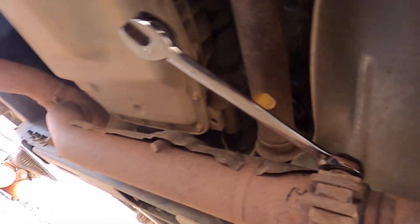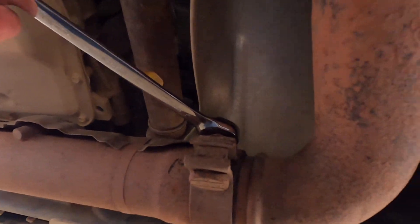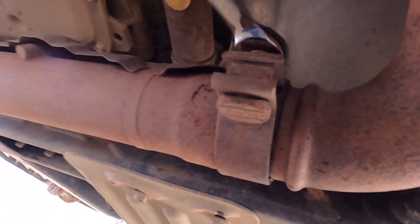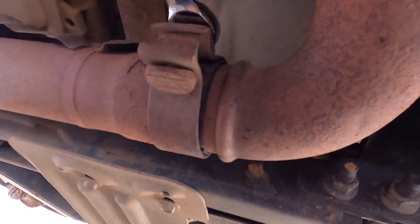We got it broke free with the box wrench. We've gone ahead and switched over to a ratchet wrench because it's much quicker this way, and we got to get this whole thing off.